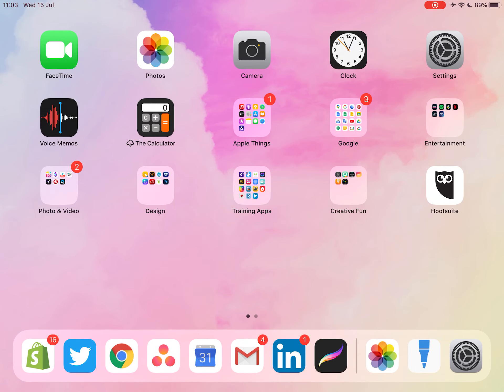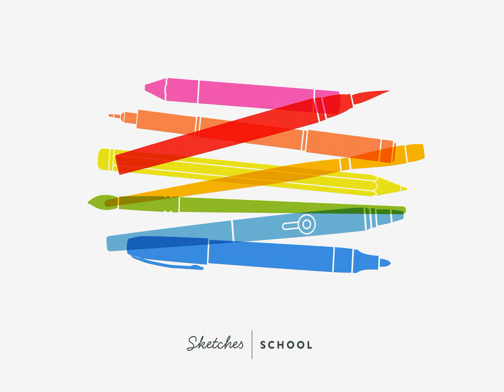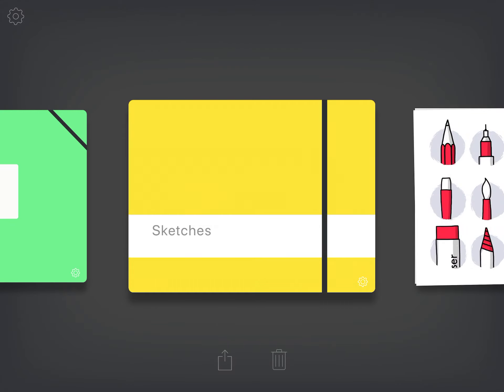The first thing we're going to do is zoom out here and search for Sketches School. You can see here — if you tap on it, this will open up. This app is completely free; you can get it in the App Store and it's such a powerful app for a free app.